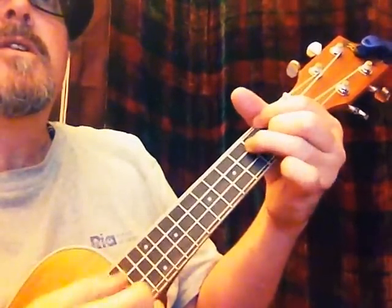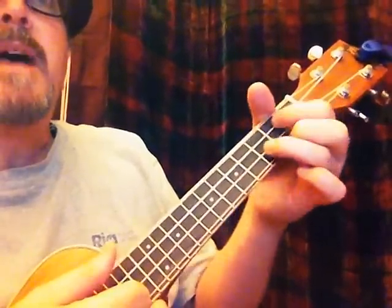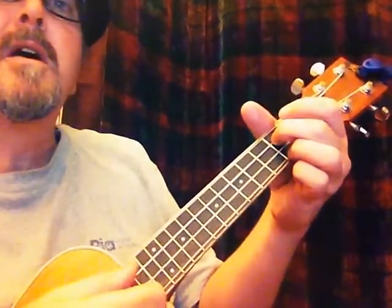"Like a river flows, surely to the sea. Darling, so it goes. Some things were meant to be." D minor, then back to G. Then it goes into the last verse — "take my hand."